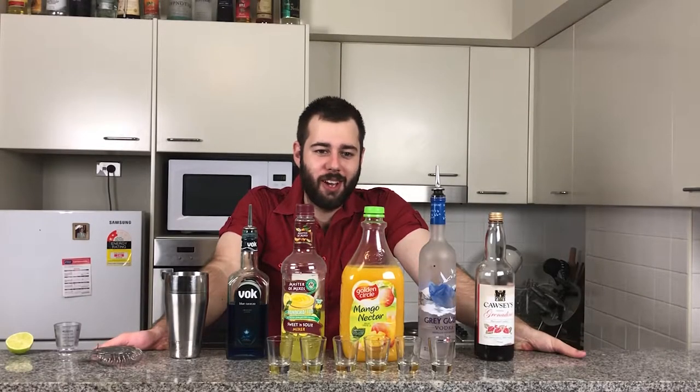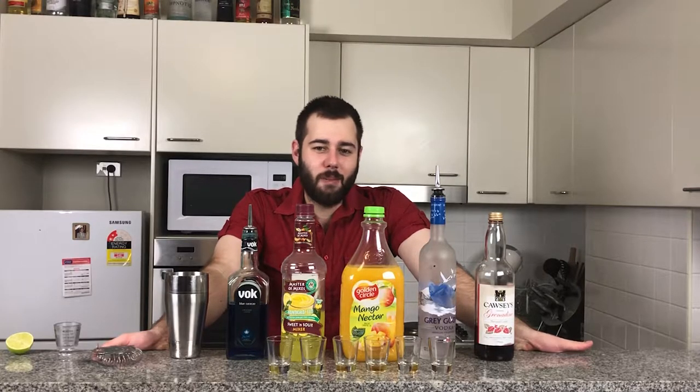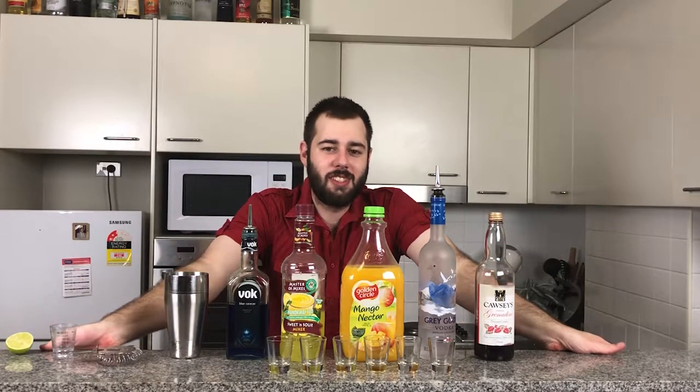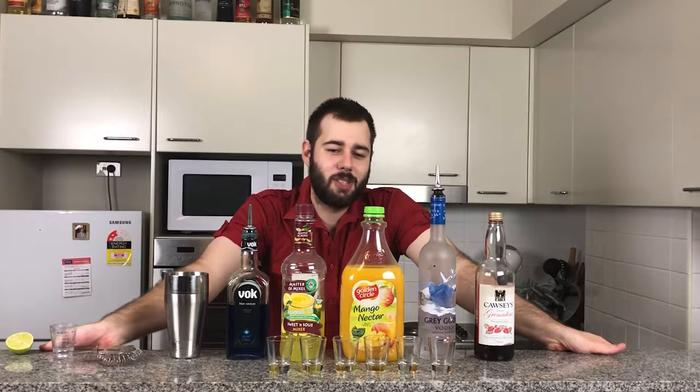Hi guys, welcome back to an episode of Andrew's Booze and Concoctions. Today we are making rainbow shots because it's Mardi Gras. For such a colourful occasion, let's do such a colourful drink to support gay marriage and gay pride.